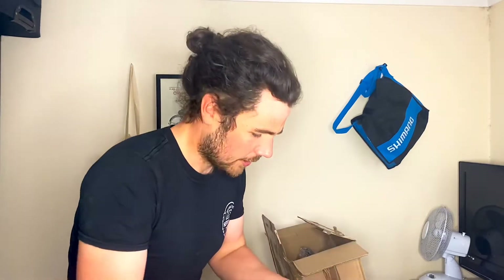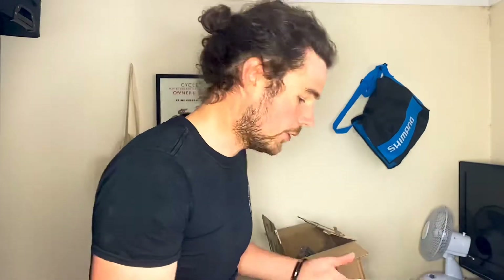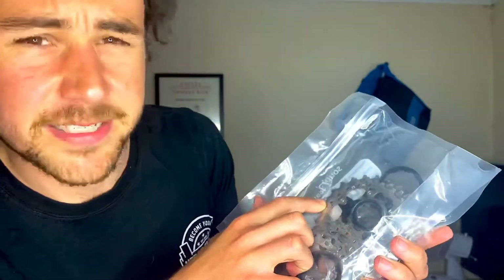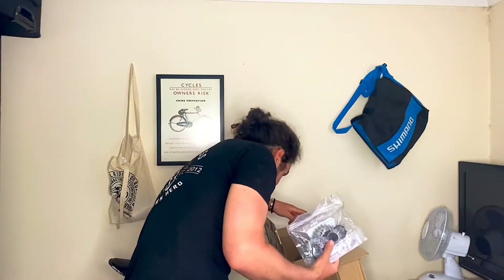Next we have the cassette. The seller lives somewhere very flat, so it's quite a small cassette, which is good — I live in Norfolk so it would also sell well around here because the gearing reflects where the bike's being sold. The cogs don't look too bad — if you look closely the teeth look pretty good, so it hasn't had a crazy amount of use.